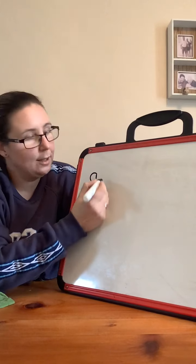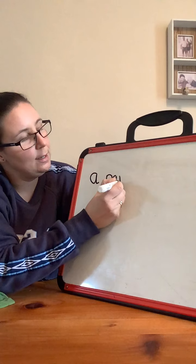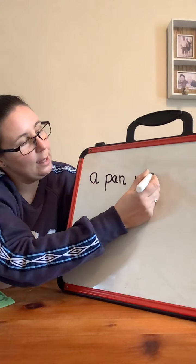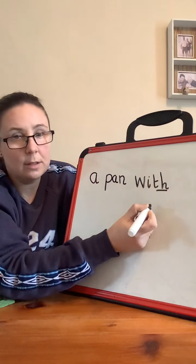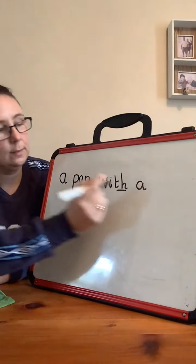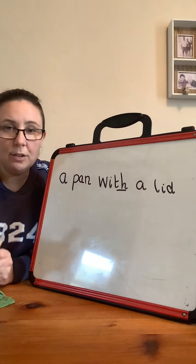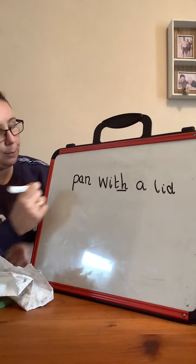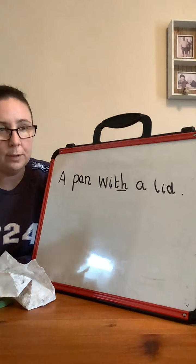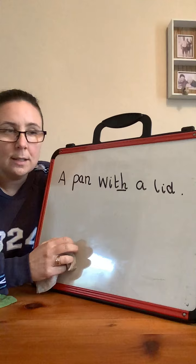A. A — finger space. P — AN. A pan. Finger space. W-I-V. Diagraph. A. L-I-D. L-I-D. And if we're going to make it into a proper sentence, we need a capital letter at the beginning and a full stop at the end. Well done. See if yours looks like mine. A pan with a lid. Good job.